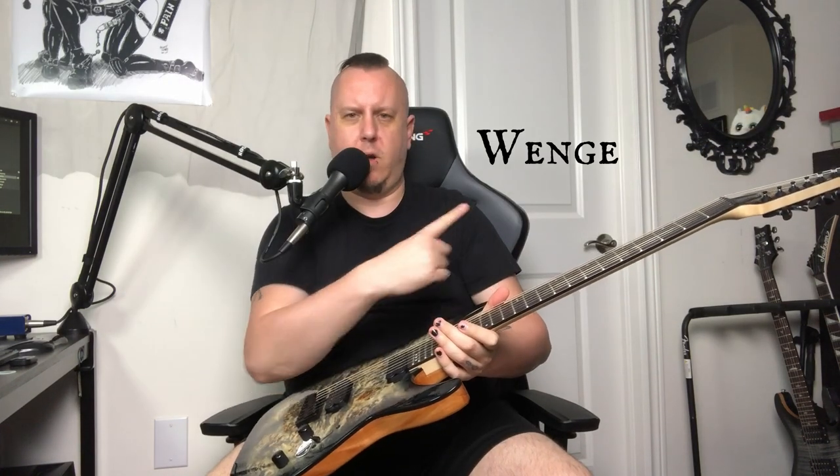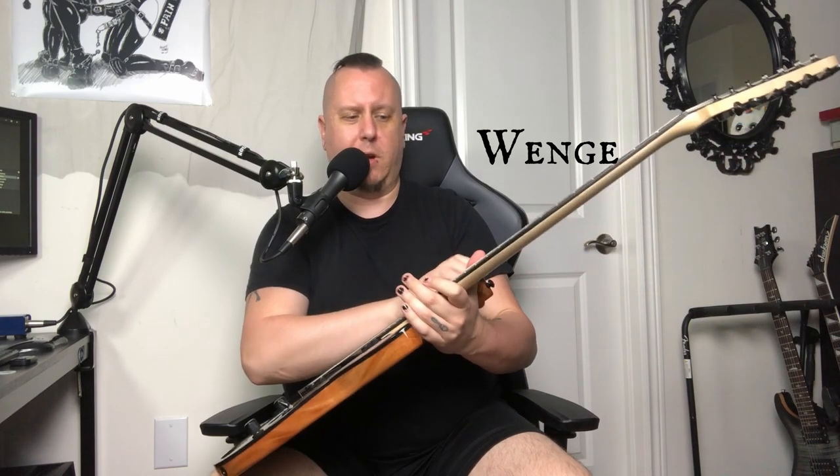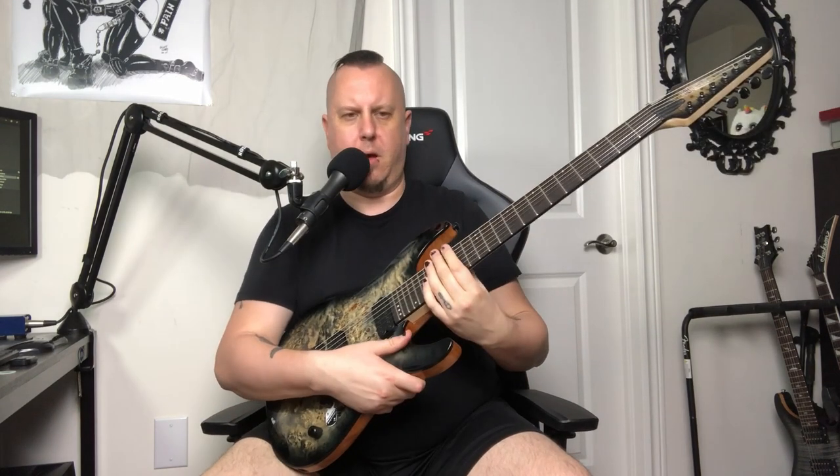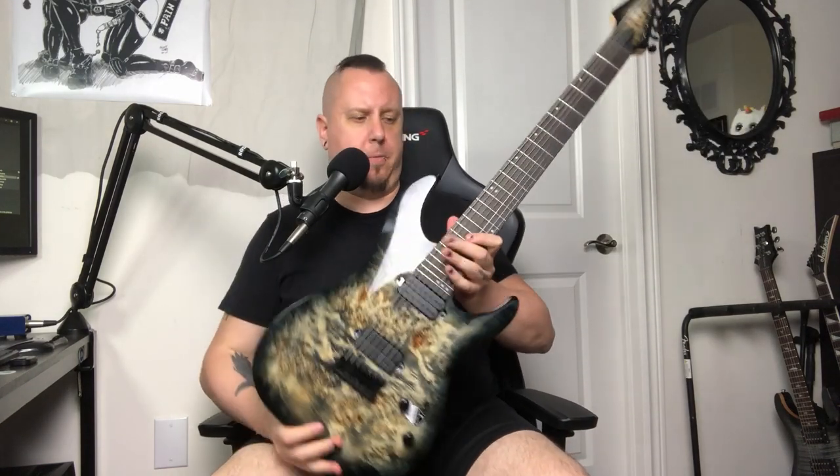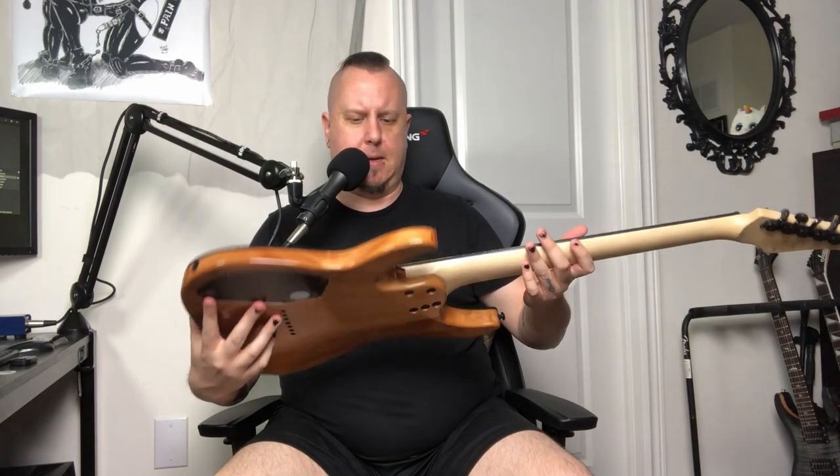I'm going to put the fretboard info right here because I honestly forget what kind it is, but it just plays amazing. The neck profile is what they call a super thin or ultra-thin C shape, with a 16-inch radius, and that stays true all the way through. It's a 24-fret neck. Not 100% sure of the weight — the website doesn't say it — but it is just beautiful. It is absolutely beautiful to look at. I've been staring at it all day.